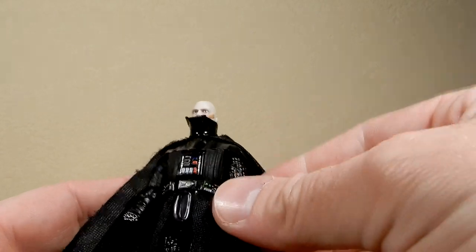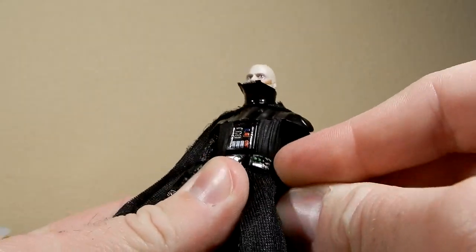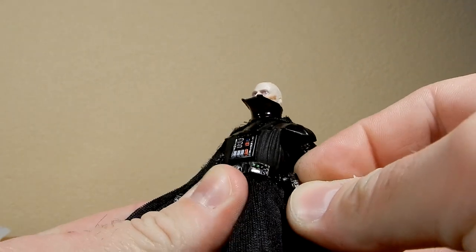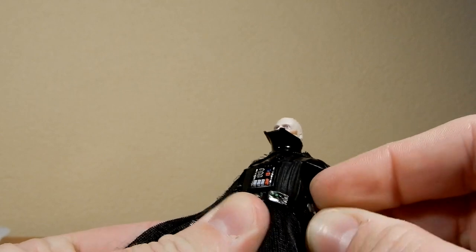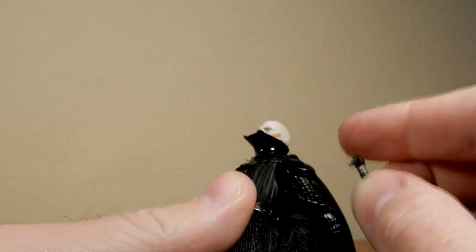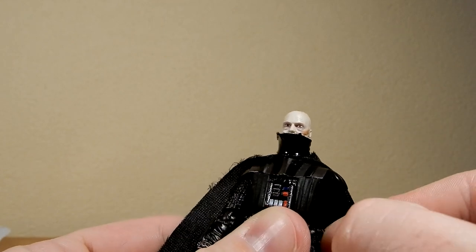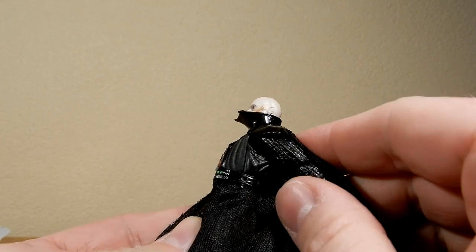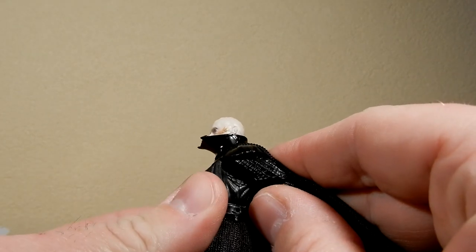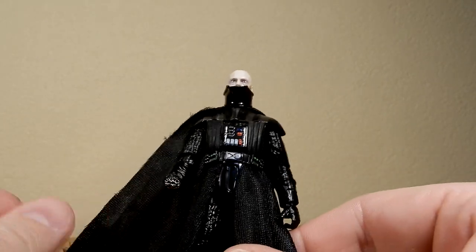His lightsaber will peg onto his belt there. A little bit of a tight fit — may not be lining up correctly with the belt, but I'm sure it'll work. A little bit of a fiddly thing — I'll try that out later. The hole's there; perhaps it's just not lining up underneath properly. But that's all good — not too stressed about that one.